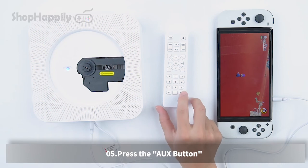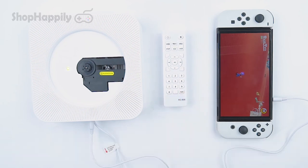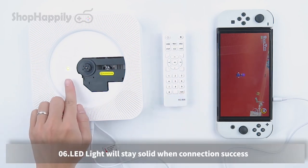Press the O button. The LED light will stay solid when the connection is successful.